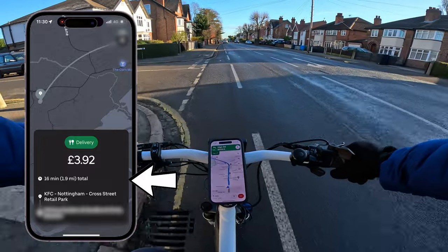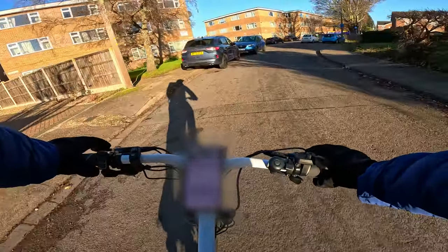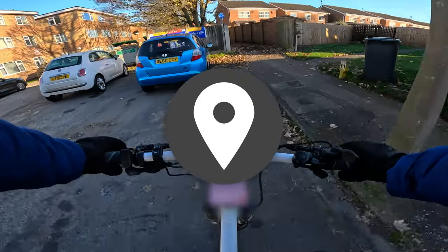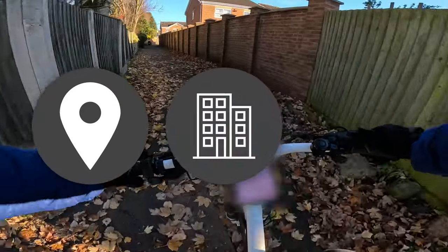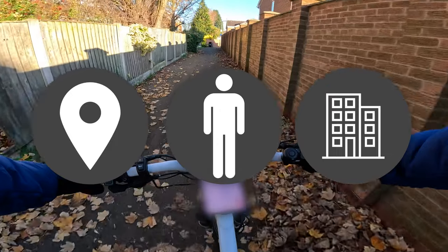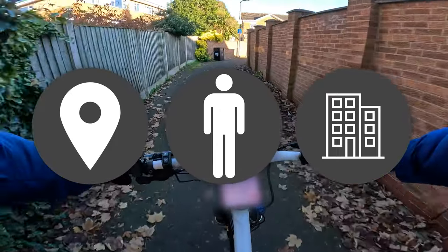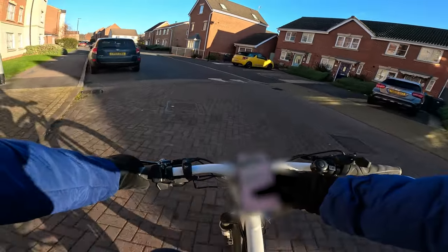There are three icons to pay attention to: the pin icon which is your location, a building icon which is the restaurant's location, and a person icon which is the customer's location. So when I'm close to the customer...